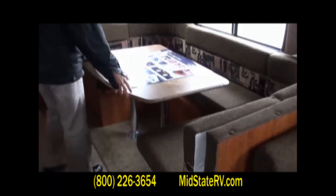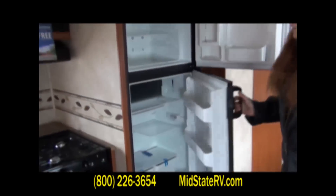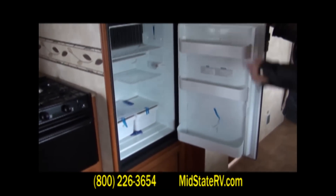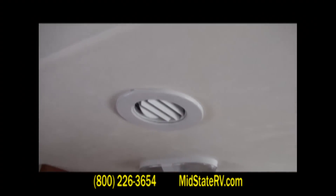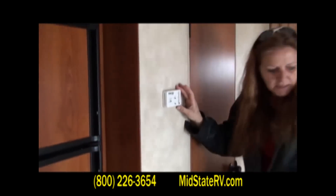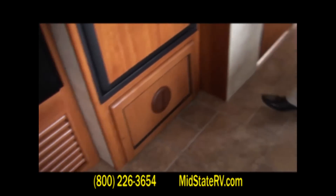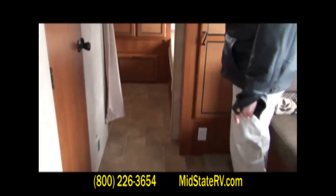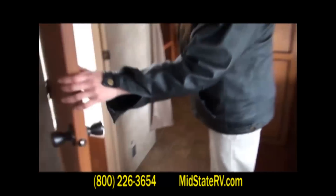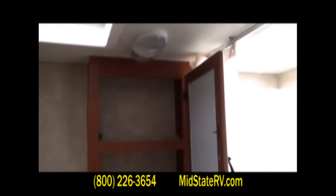This unit offers you the U-shape dinette, which also lets down into a bed. You've got a nice-sized refrigerator with plenty of room for food and milk. All of your air is positional in the ceiling, and you've got your regular house thermostat. All of your heat is put out through the side walls or on the floor. Coming through, you have your bathroom with the tub-shower combination, a GFI receptacle, and a medicine cabinet.